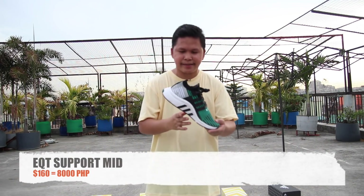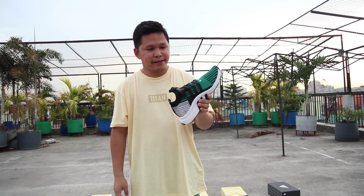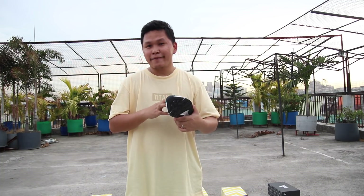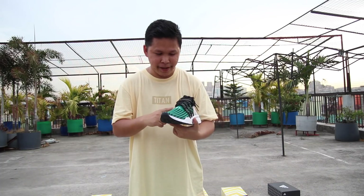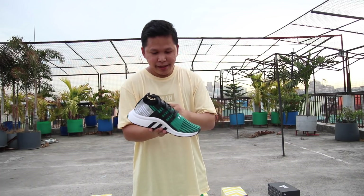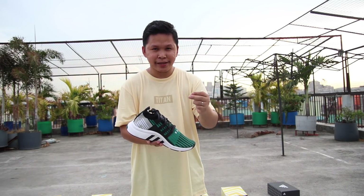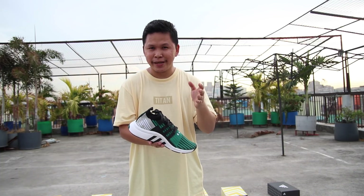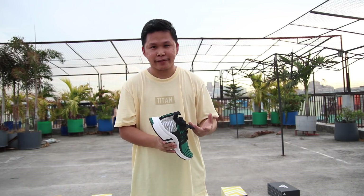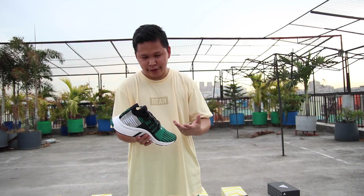Next is the Adidas EQT Support Mid, which is also part of the Dragon Ball collab. At around $160 it's not worth it. I love the Primeknit material on this one, but overall it's too expensive for a non-Boost model. If Adidas makes a non-Boost model, they must ensure the midsole is comfortable, light, and flexible so the price makes sense. $160 is not worth it — but if you like the overall idea, go buy it.